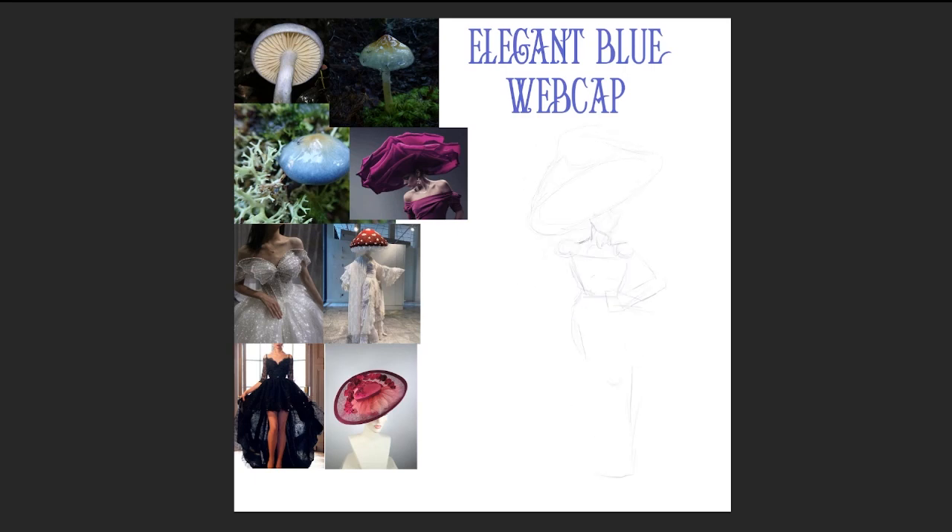Hello acolytes and welcome back to another video. My name is Afterplague and today we are working on a new monthly art challenge. This is Funguary, as in fungus and February. I'm a big fan of mushrooms and I love fungi, so as soon as I saw this challenge, I absolutely had to participate.